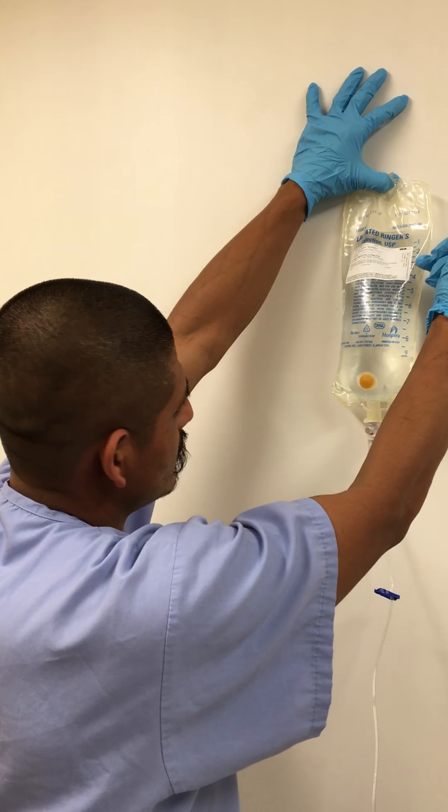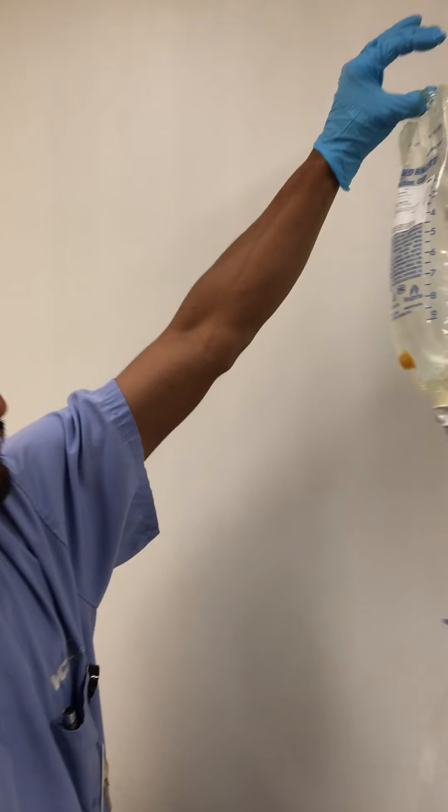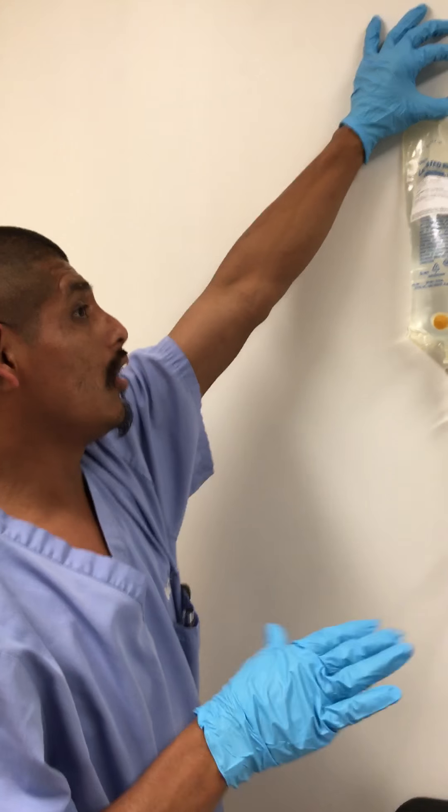Next time you do it at 2, date 3, 3, and so on, okay? All right. And even though it looks like less fluid up here than down here, just go by the numbers. Just go by the numbers. Otherwise, you're going to get all mixed up.